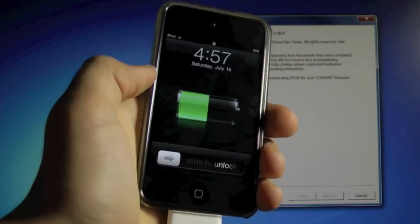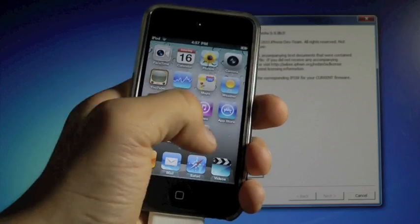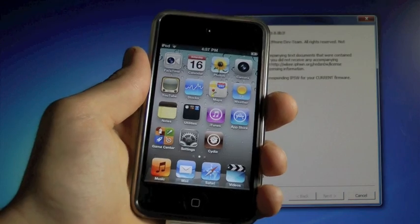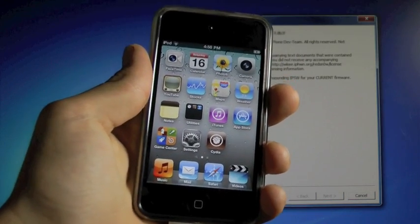My iPod Touch has rebooted after the jailbreak. So on our springboard we're gonna have Cydia, and if you try to open it, of course it will crash, and that's because this is a tethered jailbreak. What I'm about to show you is what you have to do every single time your battery dies or you reboot your device.